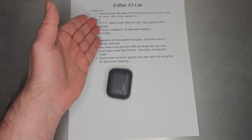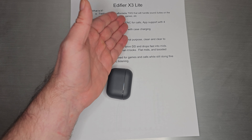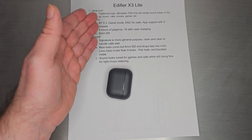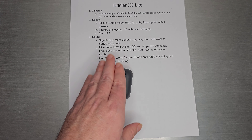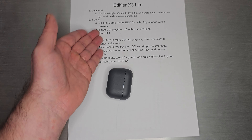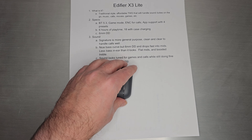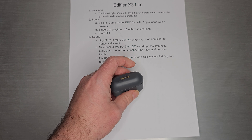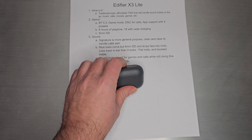Specs: Bluetooth 5.3. It has a game mode, environmental noise cancellation for calls, and app support for four presets — Pop, Rock, Classical, and a fourth one I don't remember. Six hours of playtime, 18 hours if you charge it in the case a couple of times. And it has a 6mm dynamic driver.